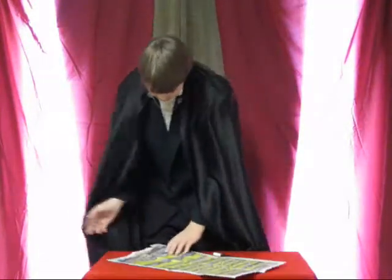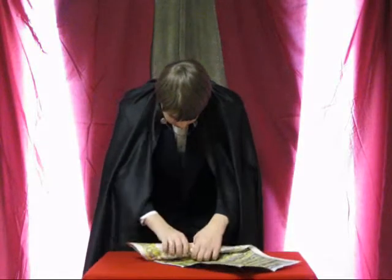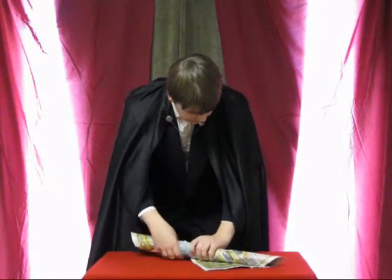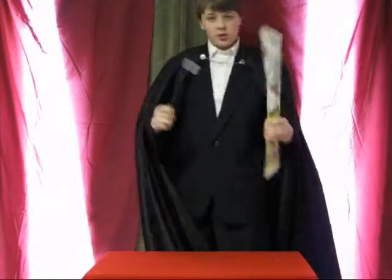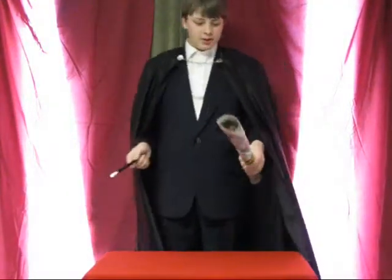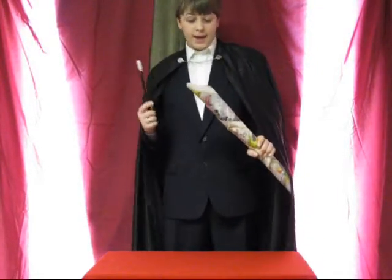Now I'll roll this newspaper up into a cone. Like that. Now wave my magic wand, say a few magic words. Abracabanky. Make a hanky.